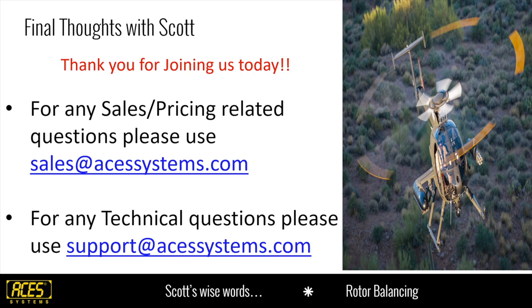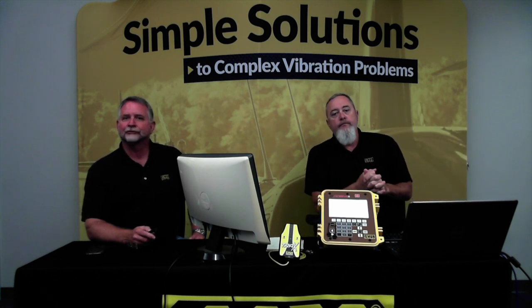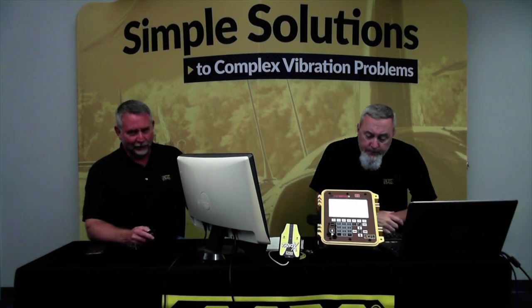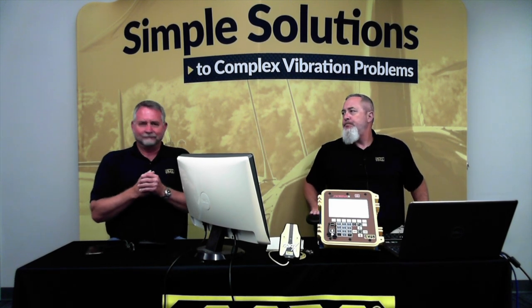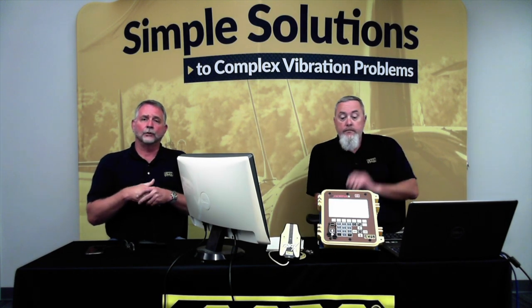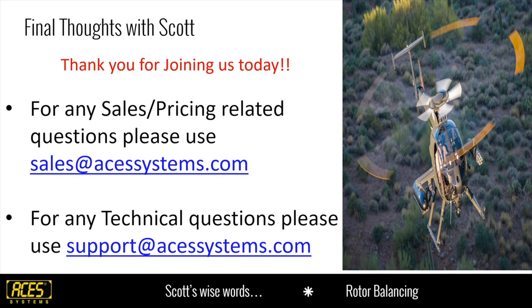Todd and the Cobra both make this look really simple. With the equipment, with Todd, and with the support that ACES Systems offers, we make rotor track and balance as seamless as possible. If you have any questions regarding pricing, upgrading equipment, or getting a new system, call us at 865-671-2003 or reach us at sales@acessystems.com. You can reach Todd at support@acessystems.com. There will probably be more questions coming in after the webinar, so feel free to contact us. Thank you all for joining — looking forward to seeing you Thursday for main rotor track and balance.